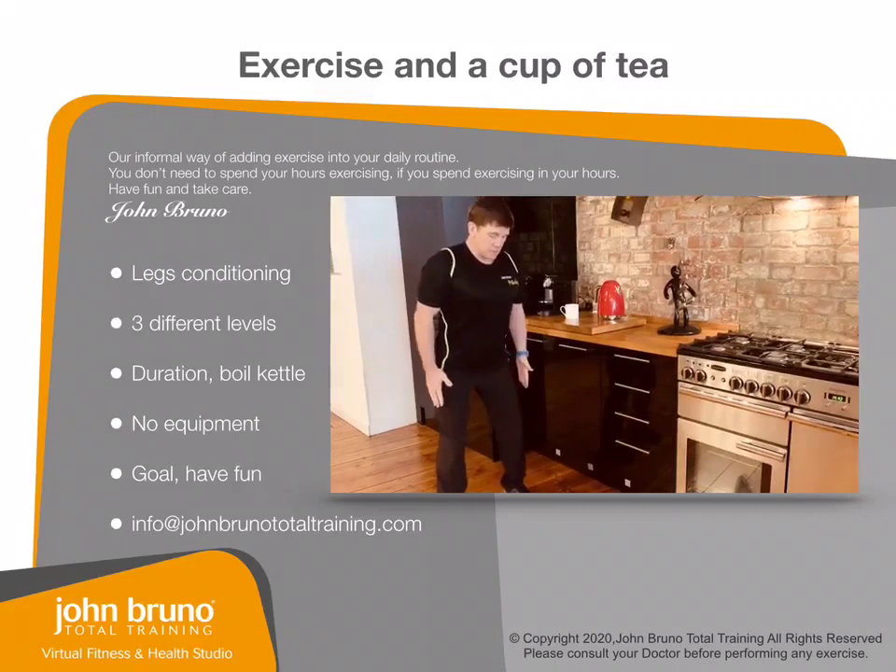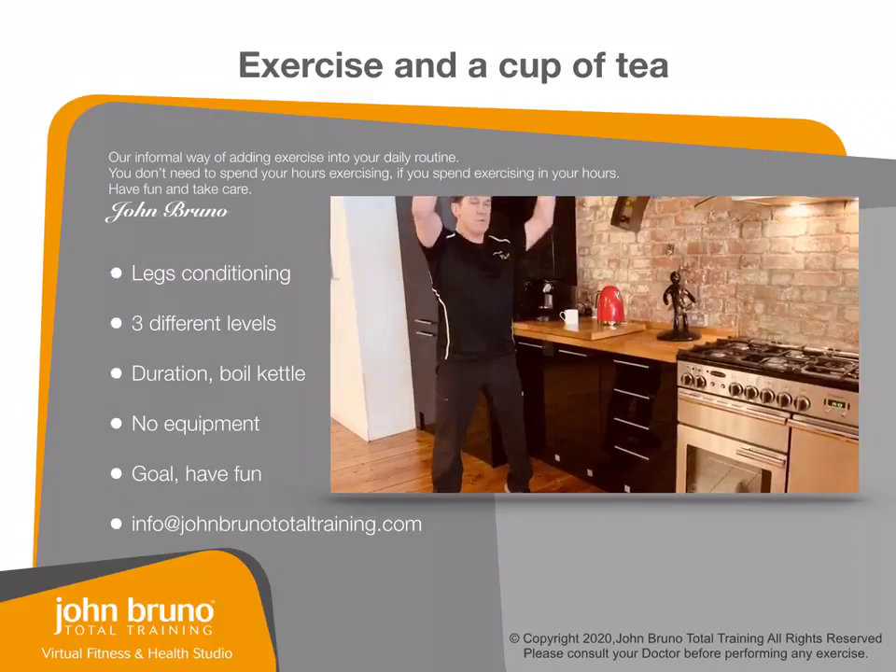Level two: hands onto the thigh, and this time you can squat down and come up onto your toes — a little squat and reach.